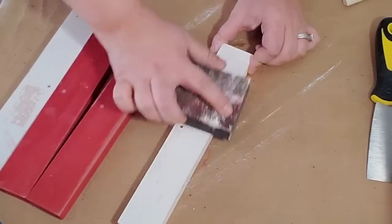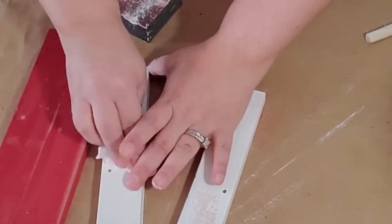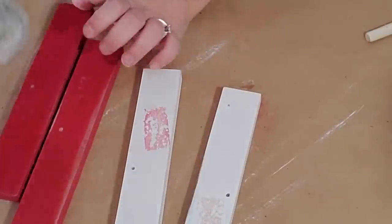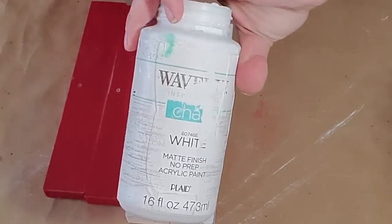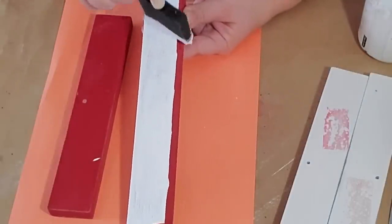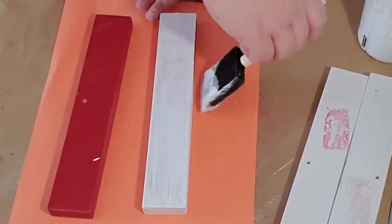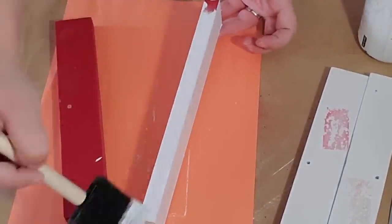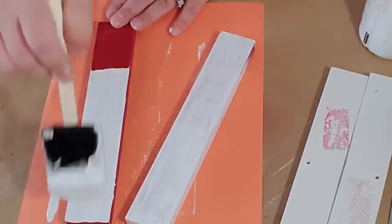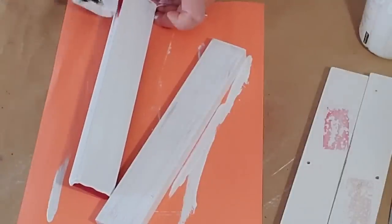After sanding them down I wiped them off to make sure there was no sand residue. Next I took my Waverly chalk paint in white and painted two of my boards — the two red ones — with that. I painted the two red ones white and I'm going to create my own mixture for the other two. No matter what colors you get, you'll want two white and two pale pink. I ended up doing three coats on each board, painting every part including the sides and the top.